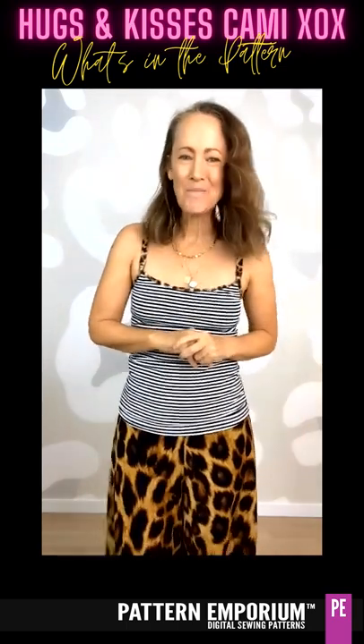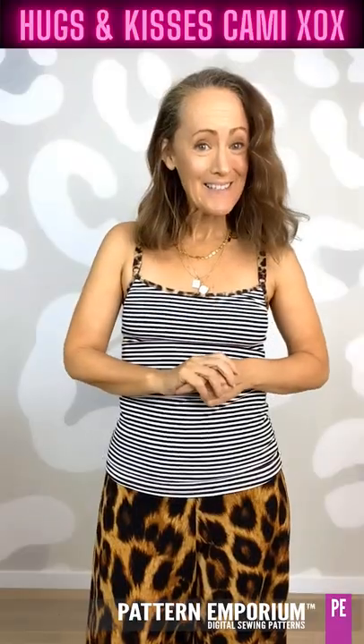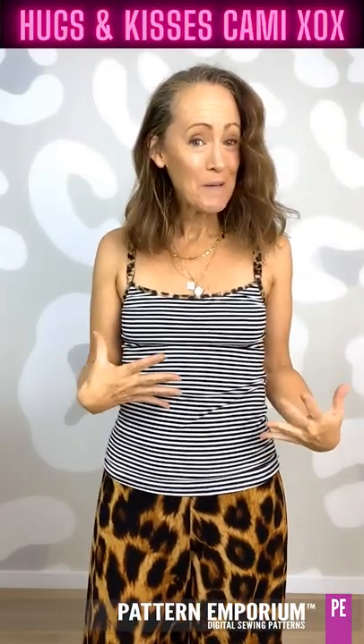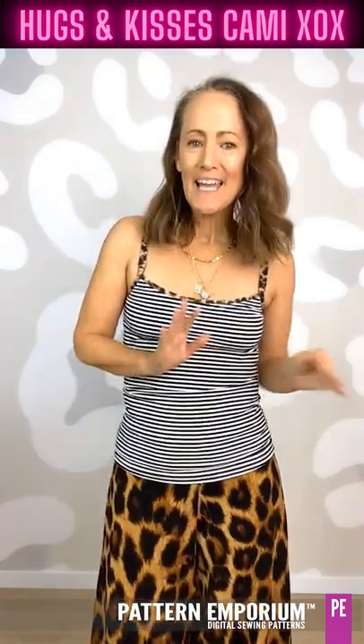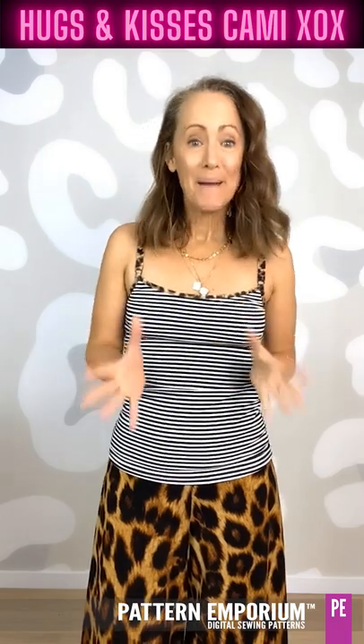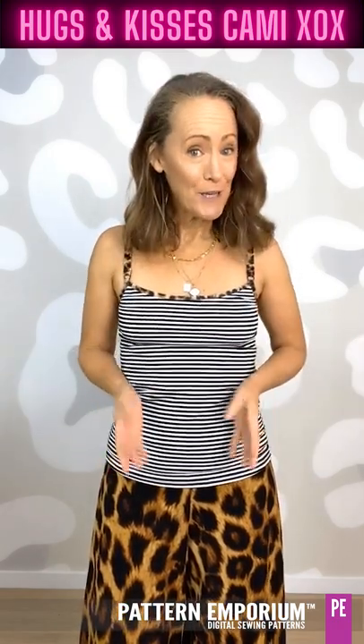Hi, I'm Kate McCauley from Pattern Emporium. Welcome to another episode of 'What's in the Pattern.' In this episode we are talking about the new cami called the Hugs and Kisses Cami. If you've not seen one of our 'What's in the Pattern' videos before, basically I make up a whole lot of samples in lots of different fabrics to show you the features, the options, and the different elements in that particular pattern.